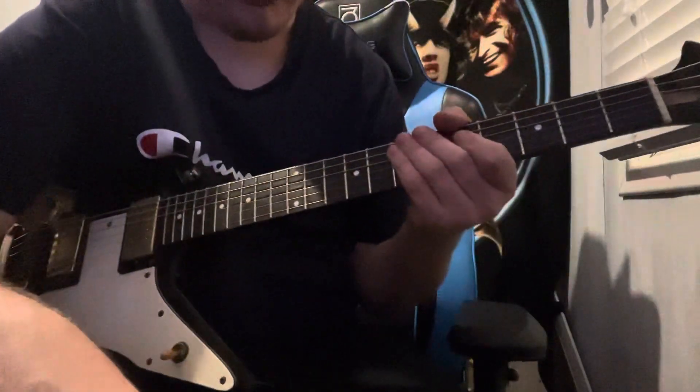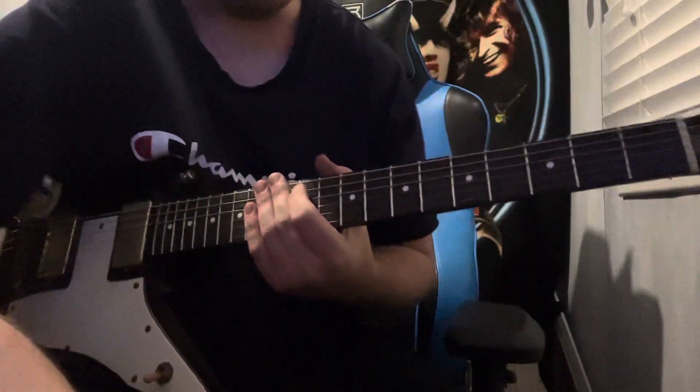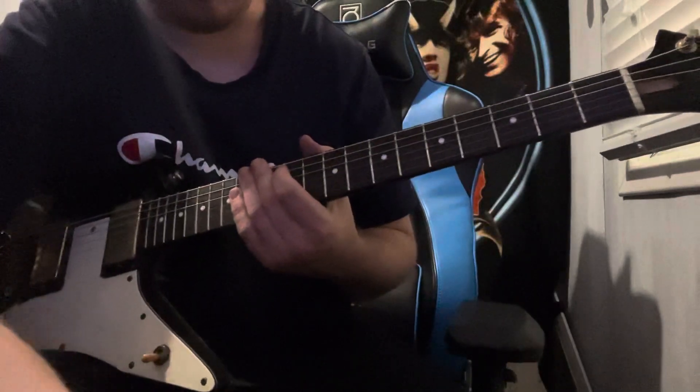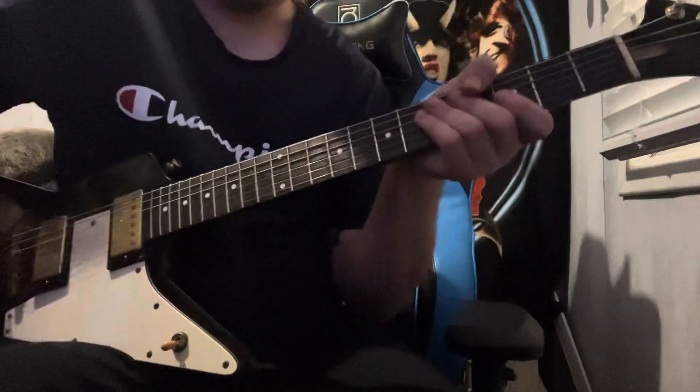Hello everyone, back with another video. I've got a nice little shred lick today that combines sweep picking with alternate picking.